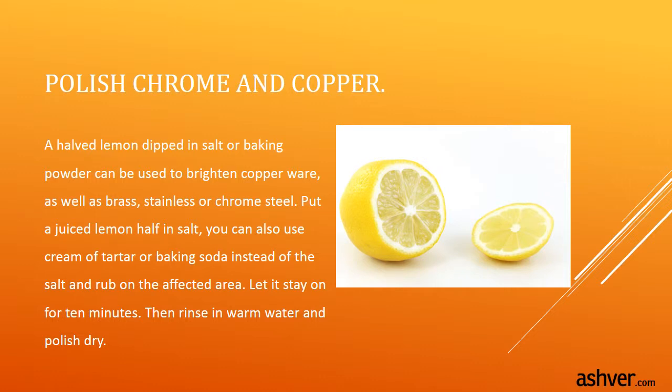Polish chrome and copper. A halved lemon dipped in salt or baking powder can be used to brighten copper ware, as well as brass, stainless, or chrome steel. Put the juiced lemon half in salt — you can also use cream of tartar or baking soda instead of salt — and rub on the affected area. Let it stay on for 10 minutes, then rinse in warm water and polish dry.